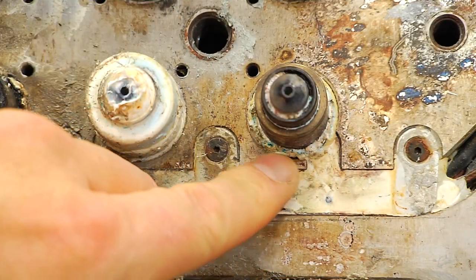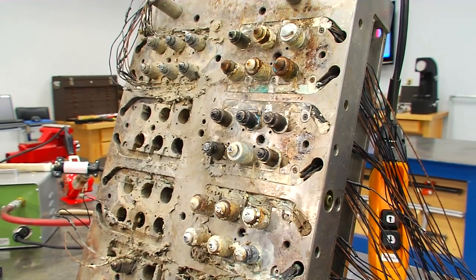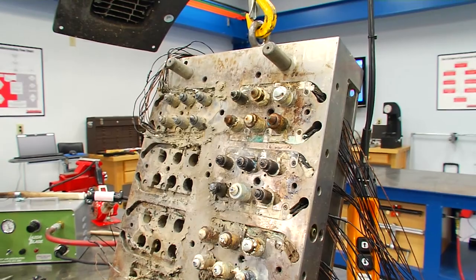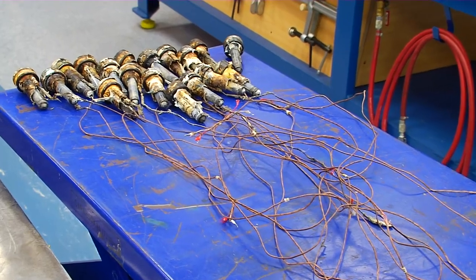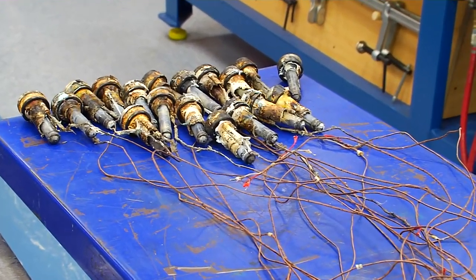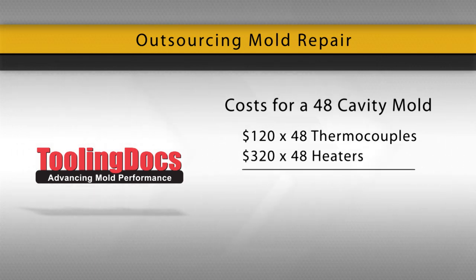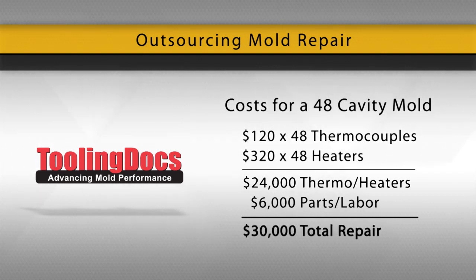There are two choices for cleaning up the system. The first choice is to send it to a qualified service center where the system will be placed in an oven at high temperatures to burn off the excess plastic. The advantage is fast turnaround with new thermocouples and heaters, but the disadvantage is cost. For a 48-cavity mold, thermocouples cost $120 and heaters are $320 each, making repair costs $24,000 just in thermocouples and heaters, not including other parts and labor which could make the total $30,000.